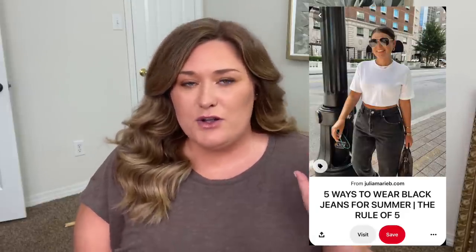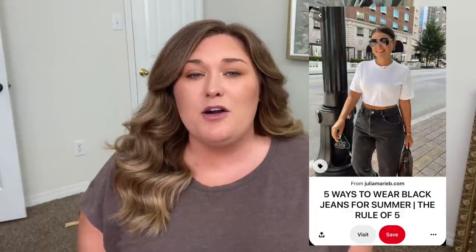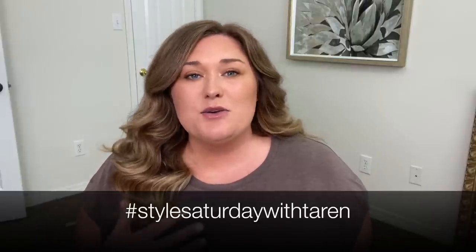So obviously this photo says five ways to style black denim for summer. It was posted in August of 2020. She goes into pretty good detail listing five different ways to style the exact same pair of jeans, which is perfect for Style Saturday — take something you already own and style it a new way to create a new look without spending any money.